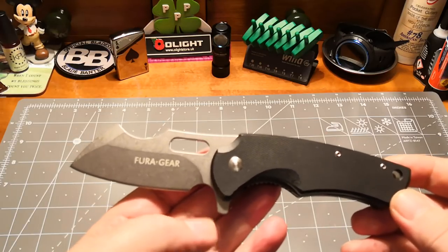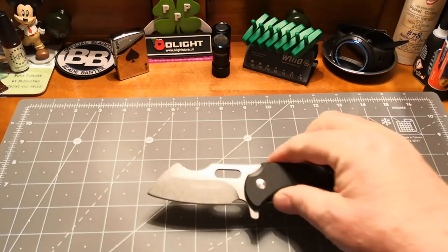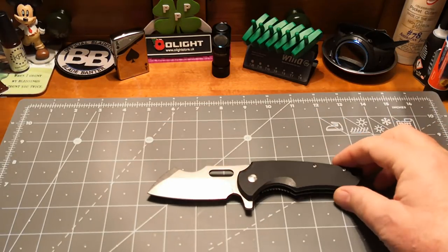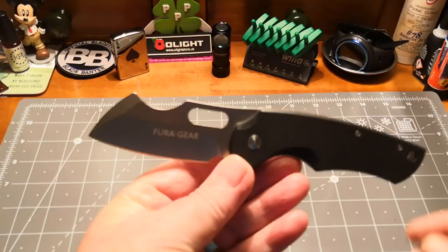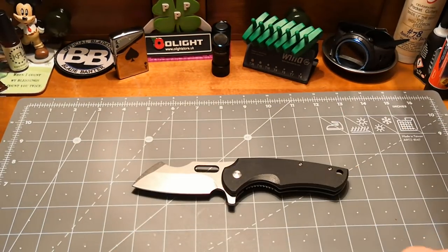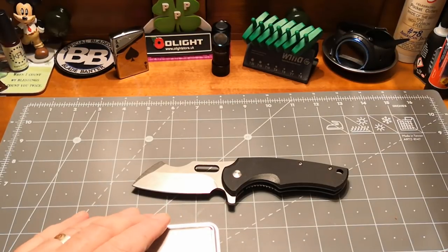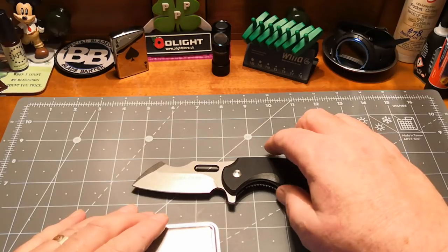It looks different from everybody else's out there — that's what I like about it. It's that shape — you see ones out there that look like rhino horns. This to me looks like a rhinoceros coming in for the charge! Right, I'm getting excited now. What weight is she? Let's turn the scale on and see.